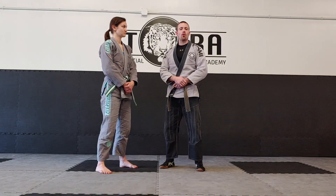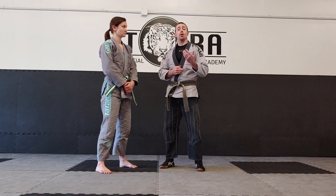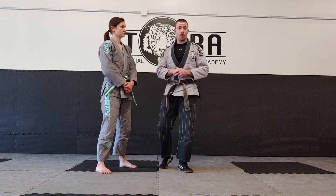Hey guys, Sensei Tom down here at Tora Martial Arts Academy. In this video, we're going to be looking at the self-defense technique for the blue and black belt level in our jiu-jitsu curricula. Let's get started — we've got a lot on this one.